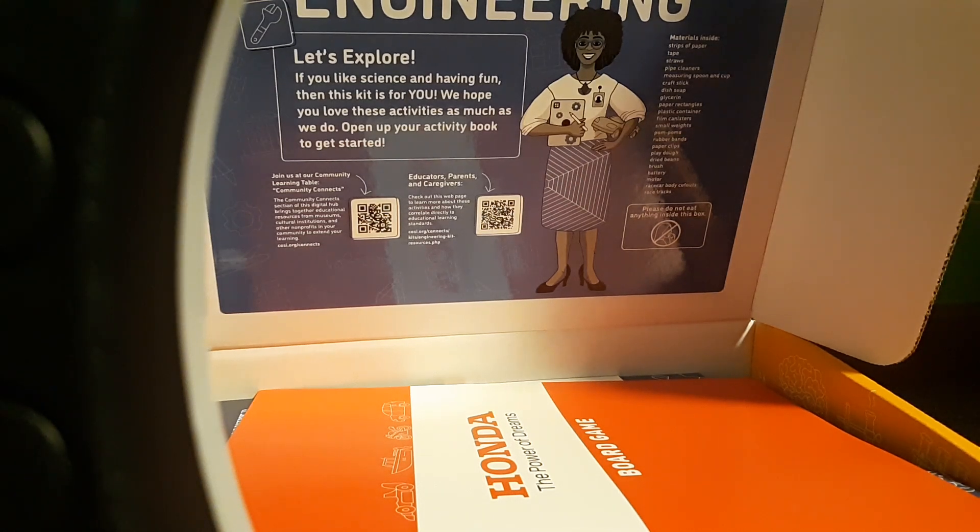I'm back doing this - for some reason it stopped recording. It says engineering, let's explore. If you like science and having fun then this kit is for you. We love having fun on this YouTube channel, so we hope you love these activities as much as we do.